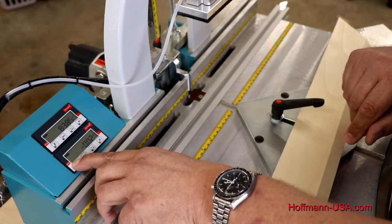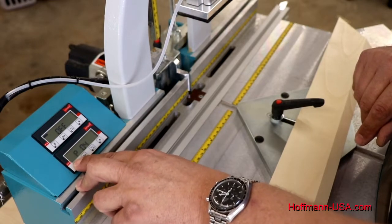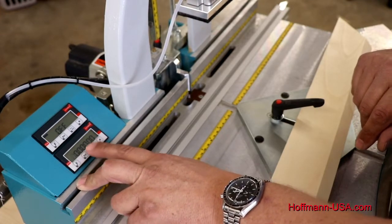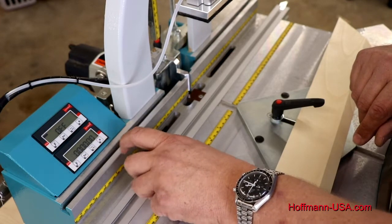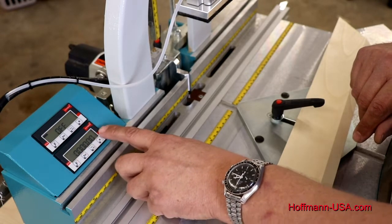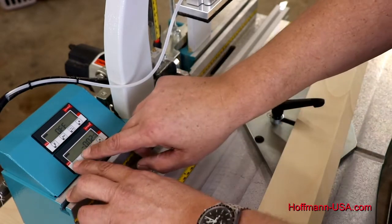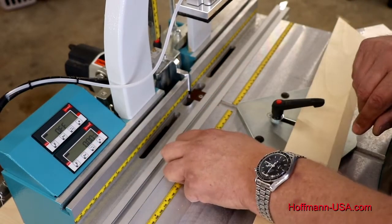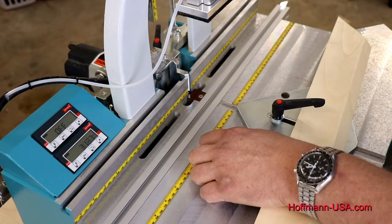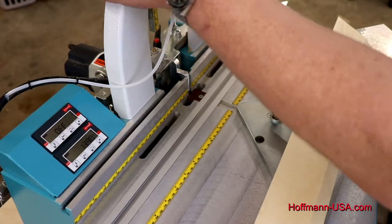Go back into the display parameter settings by pressing F and navigate to parameter nine, which is our reference number. Parameter nine should already be set to all zeros. If there's any number other than zero, select the digit with Set and press Incremental and Absolute to increase it until you have all zeros. Then press F and press F and Set at the same time to set your display to zero. Now if you raise or lower your routing height adjustment rod, the display changes accordingly.